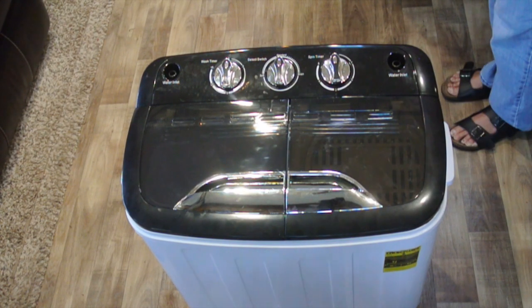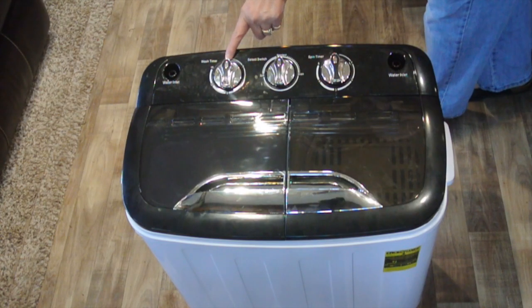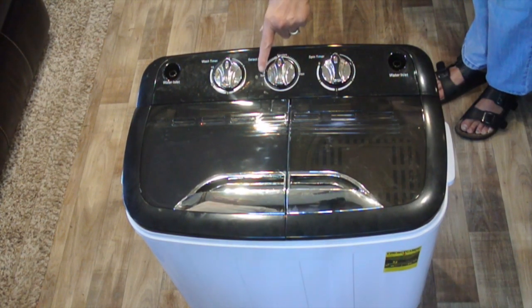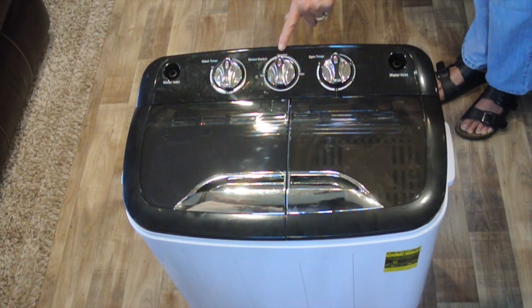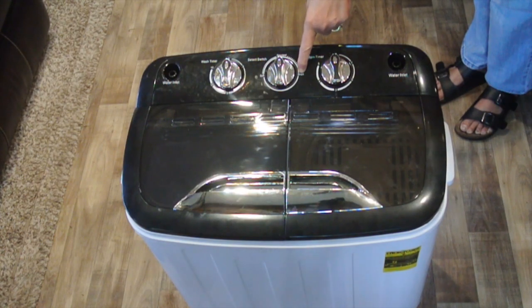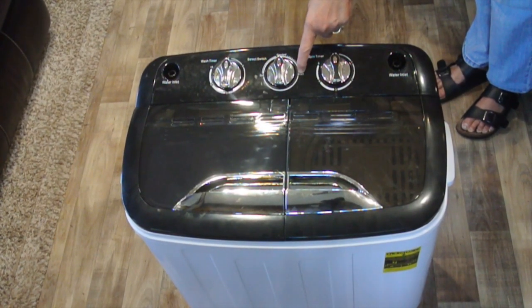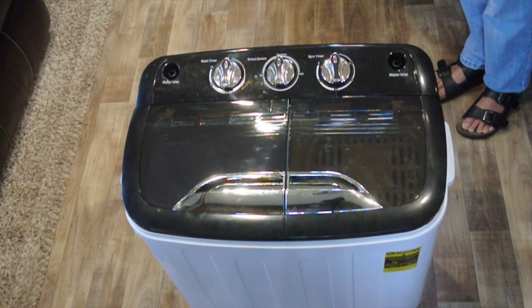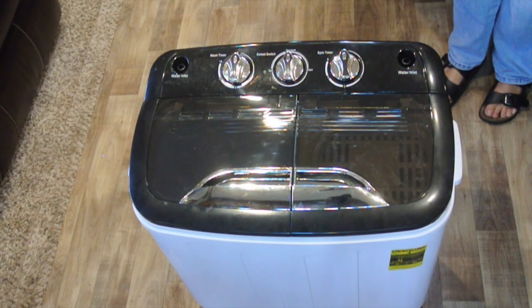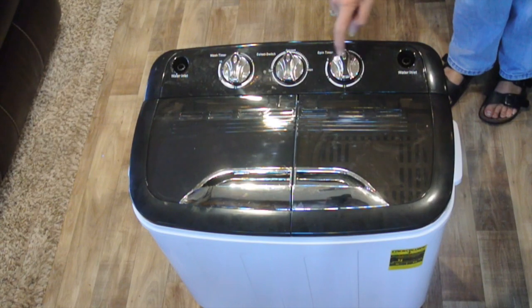It's very simple to operate. On the left we have the wash timer, 0–15 minutes, and then in the center we have a selector switch for soft or standard wash cycle plus the drain. The drain is a gravity drain — there is no motor, so the drain has to be lower than the washer itself. And then finally the last control on the right is the timer for the spin cycle.